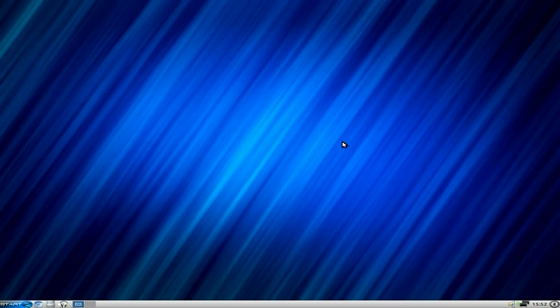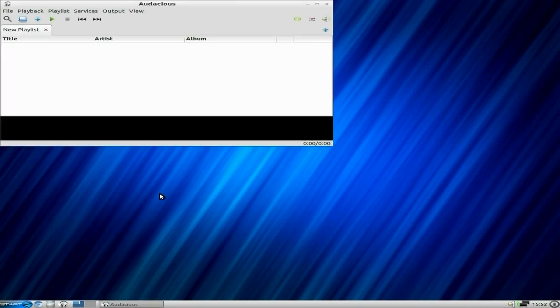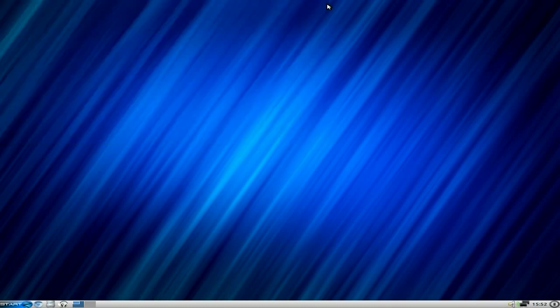Over here you get shutdown, time and date, wireless or ethernet, and volume — which is at 100% and wasn't muted this time, so that's even better. You get Audacious over here — Audacious does what it says on the tin, it plays stuff. You don't really need anything else, but if you want more you can install it.